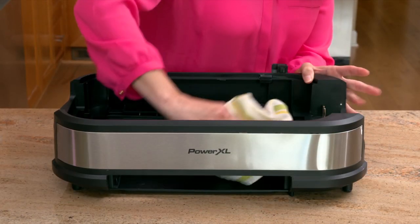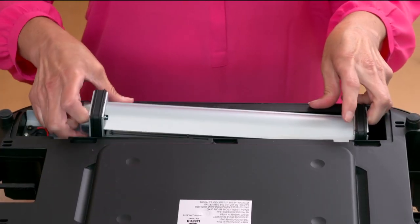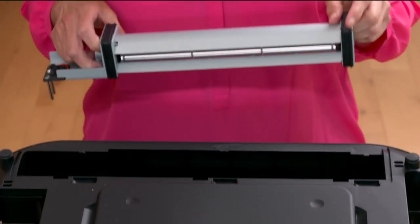The base unit can be washed by hand with a warm damp cloth and mild cleaning liquid. For a more thorough cleaning of the base unit, remove the electric fan.